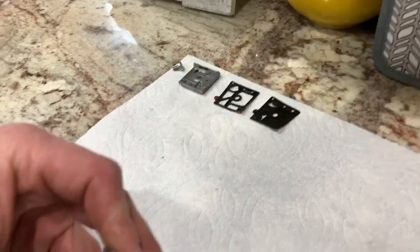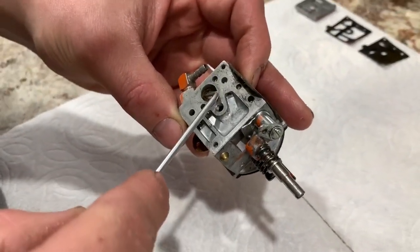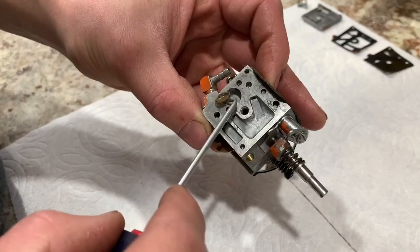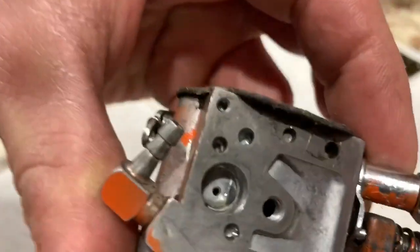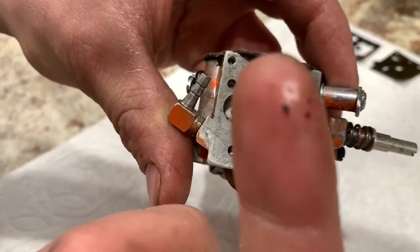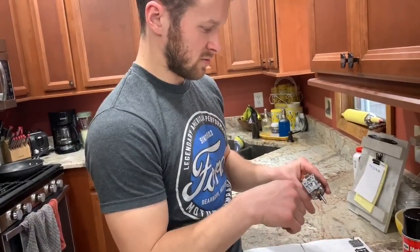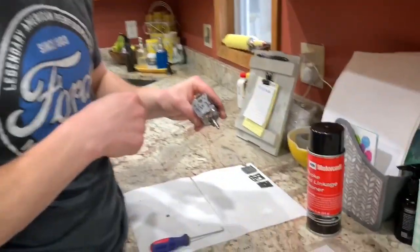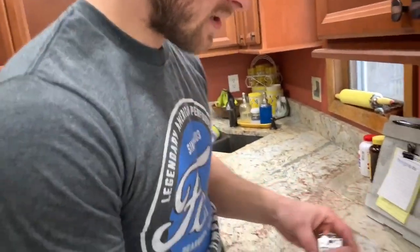Now we're going to get this little screen out. Just take your pick and pull it out here. Got that screen out. I took my carb cleaner and sprayed it out a little — I did that off camera. So I got that cleaned up.